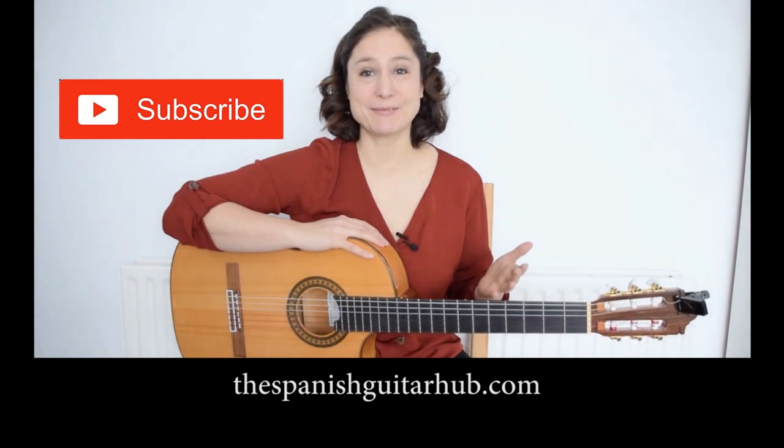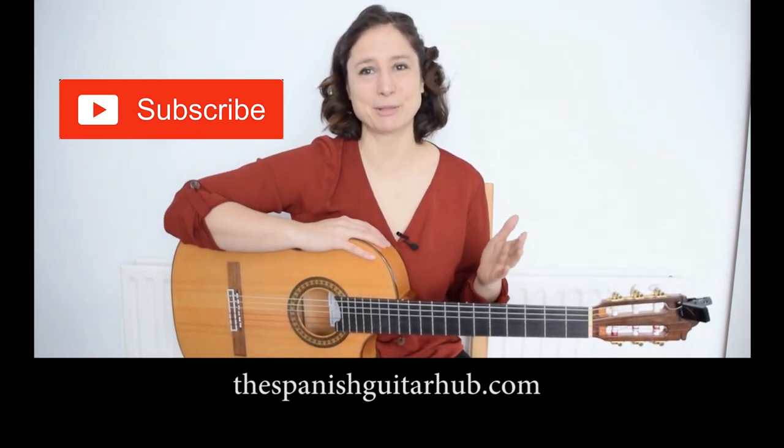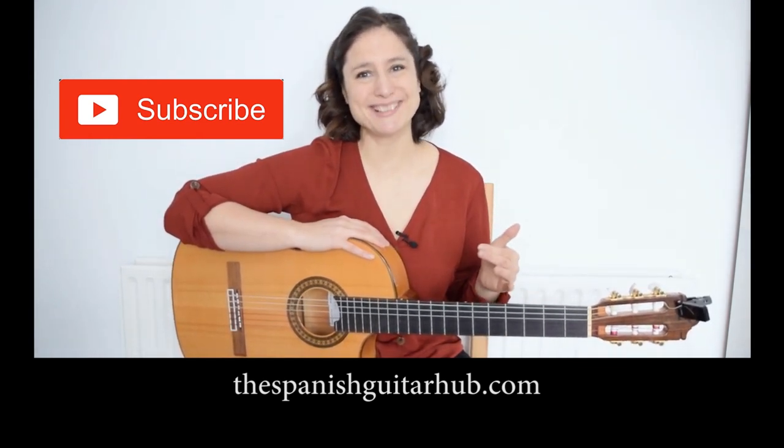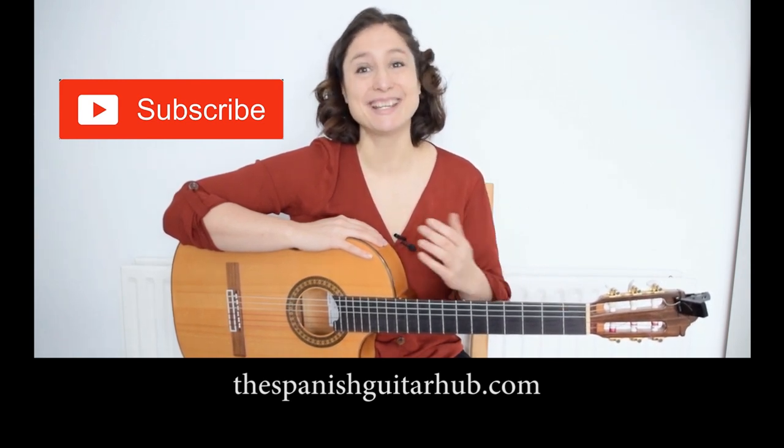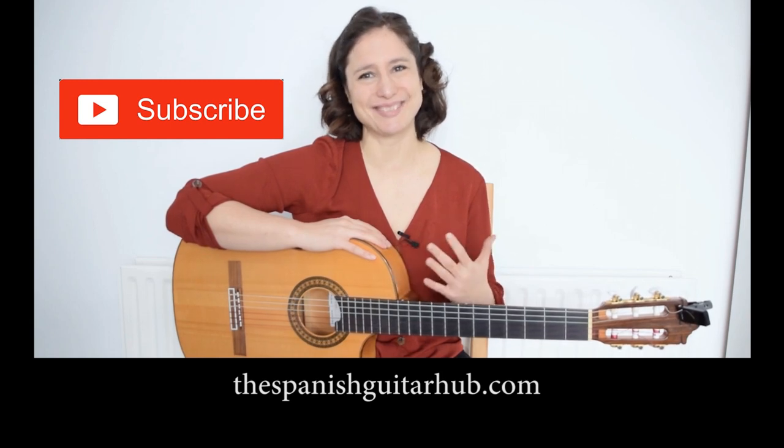Thank you so much for watching this video. If you enjoyed it, hit the like button or subscribe for more videos like this, because I'm uploading new guitar videos every Sunday. See you guys next Sunday with another guitar video.